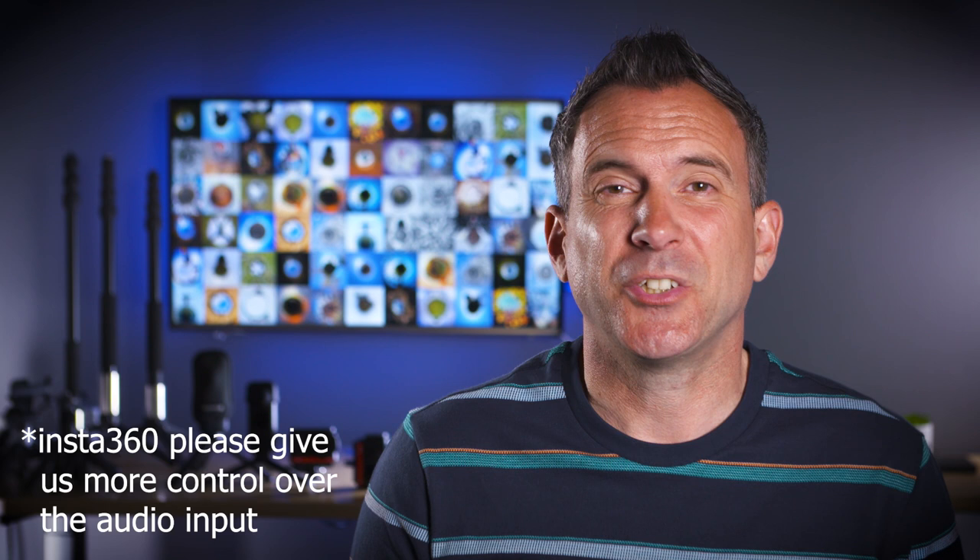The internal mics, as expected, are pretty poor in these conditions and the sound is very much unusable. With the windshield added to the UVM PRO you can now hear my voice a lot more clearly, and the windshield has done a brilliant job at eliminating that horrible wind noise on the microphone.